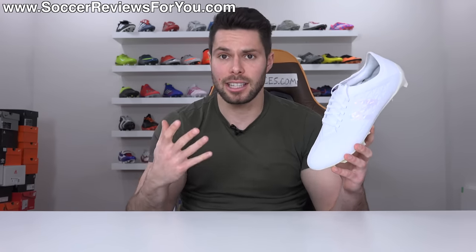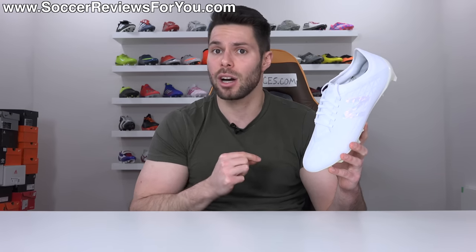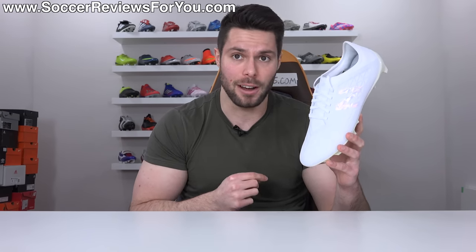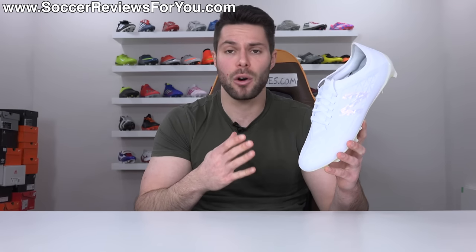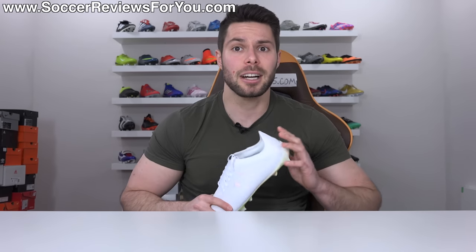We're going to take a closer look at the boots, talk tech specs, and all the details you should know about them. We'll also discuss why I think New Balance might be the brand to watch out for over the next couple of years. If you want to learn everything there is to know about the Furon V5 Pro, including how they fit and feel on feet, please stick around and watch the entire video.